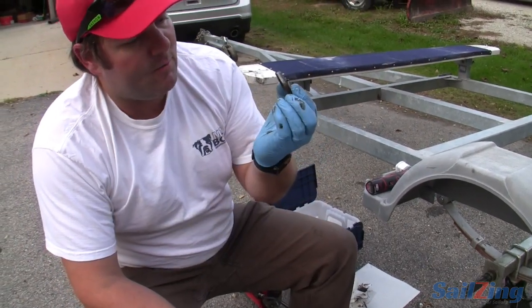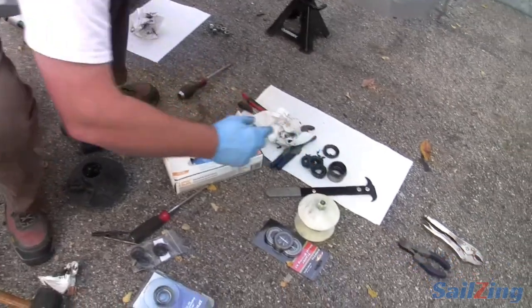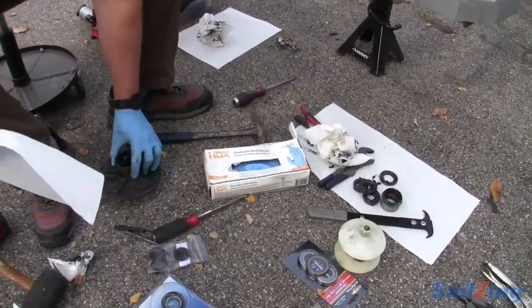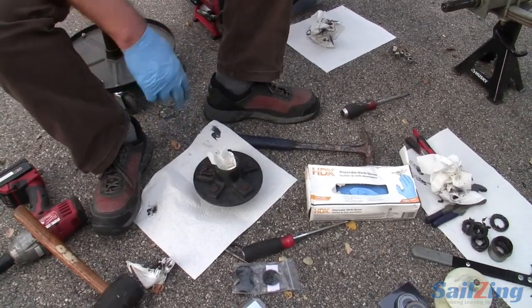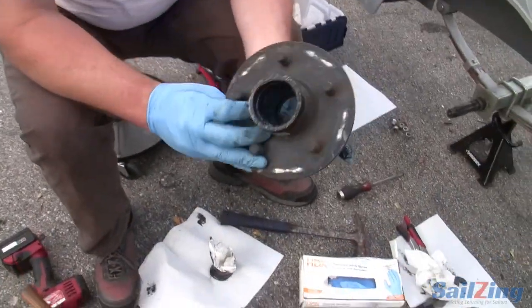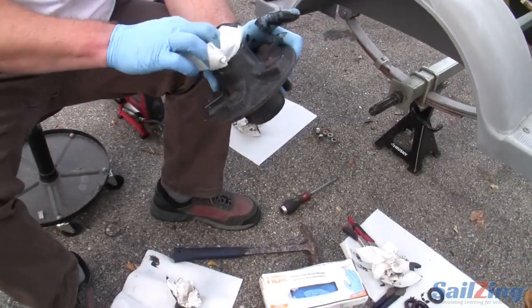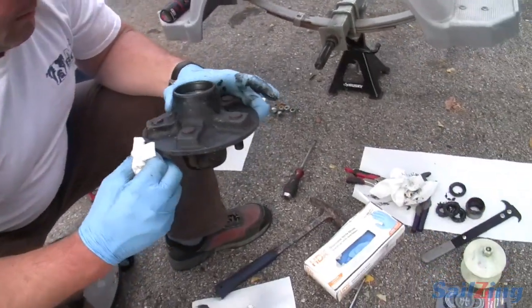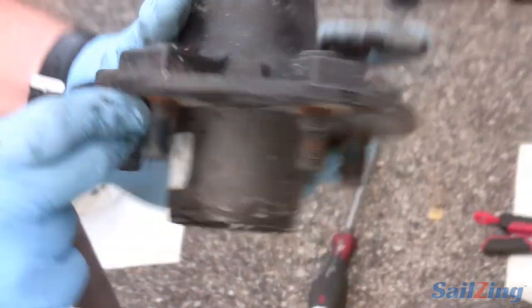Bearing in the back — I'm going to use my bearing puller. There's our worn seal; it looks somewhat intact, but I've got a new one so I'll use the new one. Our second bearing comes out, and now we get rid of the grease. I'm just going to push one paper towel through the whole hub to push the bulk out. Now we have our hub right here — you can see right through. Since we're changing one, we'll change both. You can see a little bit of washing around the edge — this one is questionable, but because we're changing one, we'll change the other.